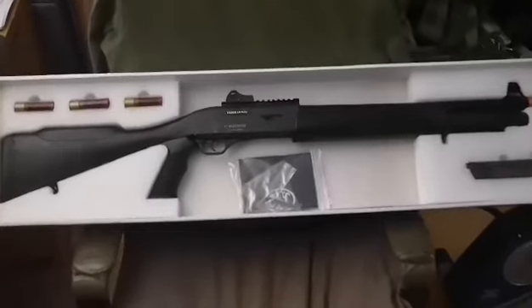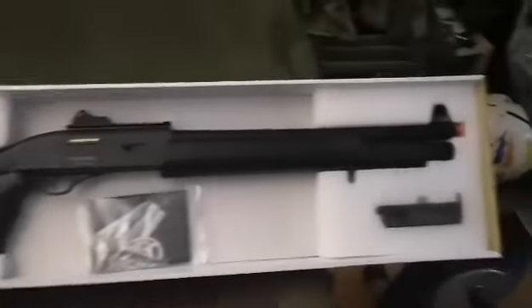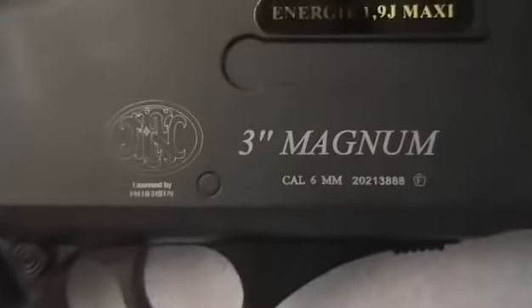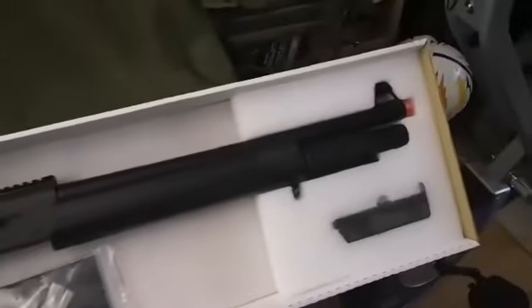Hey guys, just wanted to do a quick 5-minute unboxing and overview of the CyberGun FN Self Loading Police Shotgun — nicely licensed FN. The package includes obviously the DSLP,